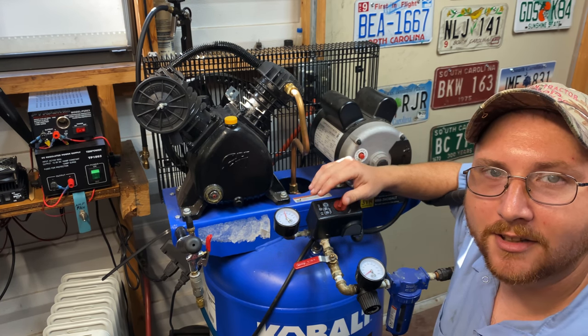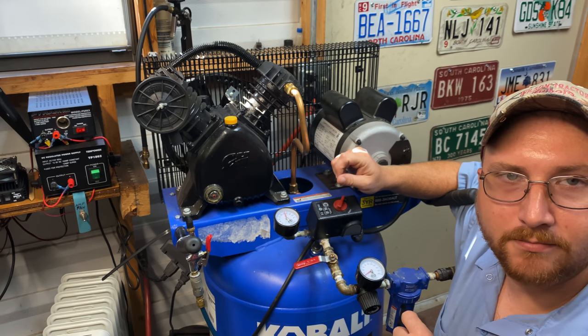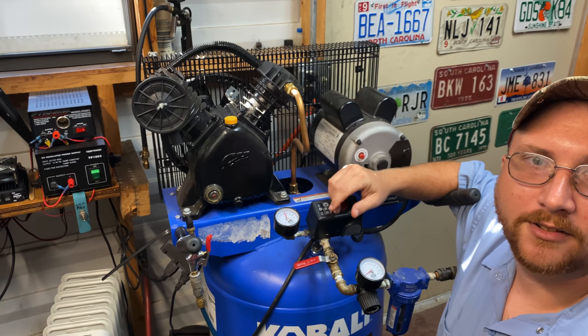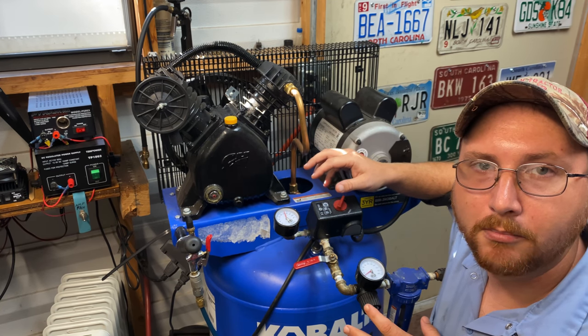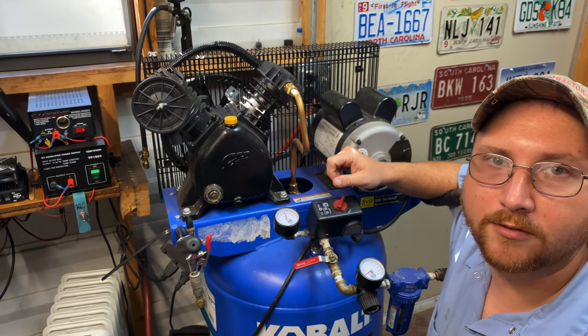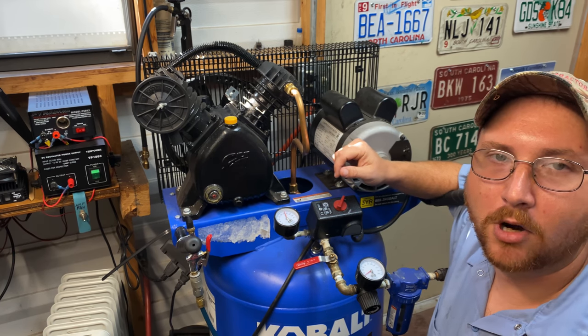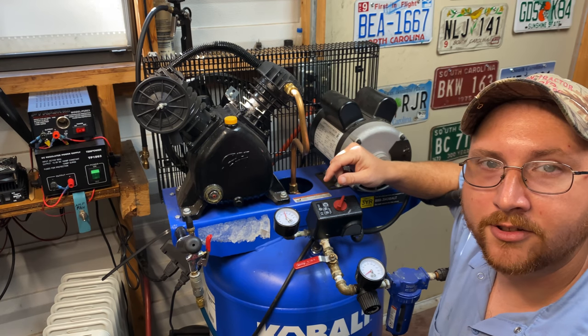If you touch something in there you might shock yourself, so make sure you have the power cut off — whether you unplug it from the wall or, if it's hardwired in, turn the circuit breaker off to that air compressor.